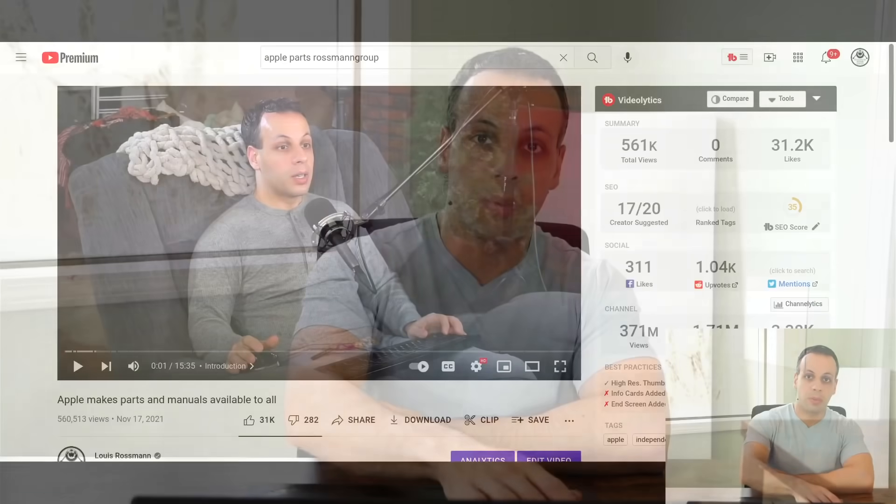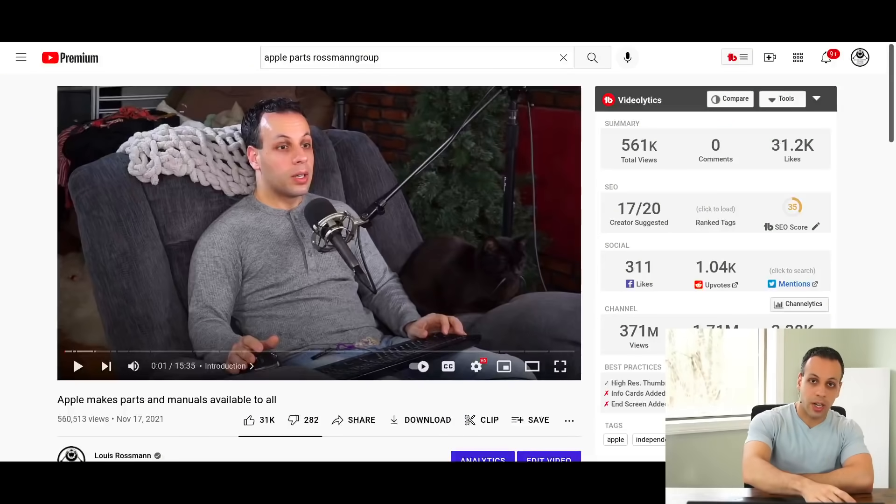Today we're going to talk about Apple's new self-service repair program. This program was something that was announced five months ago, and when I talked about it, I said that we're not really going to know much about this program until the details are released and we see what they actually make available.